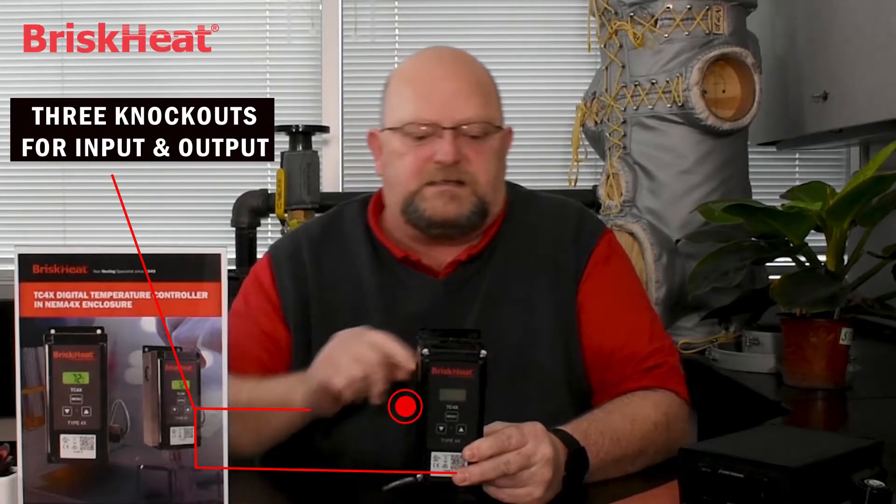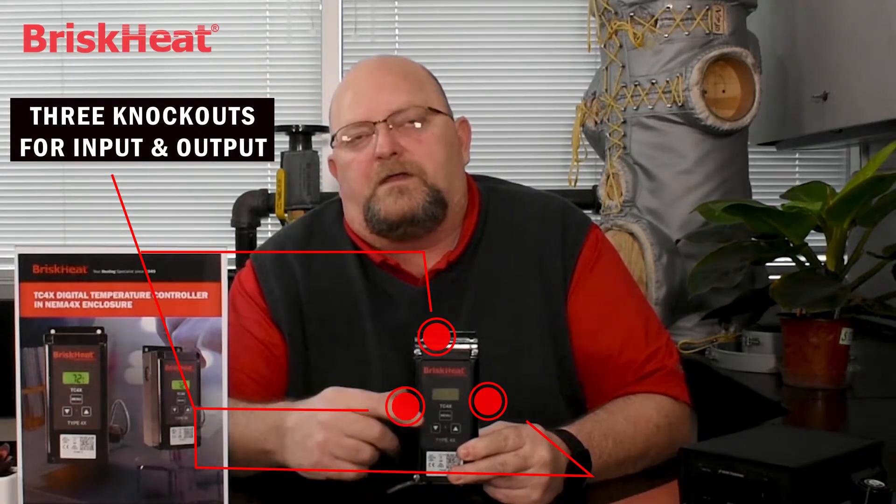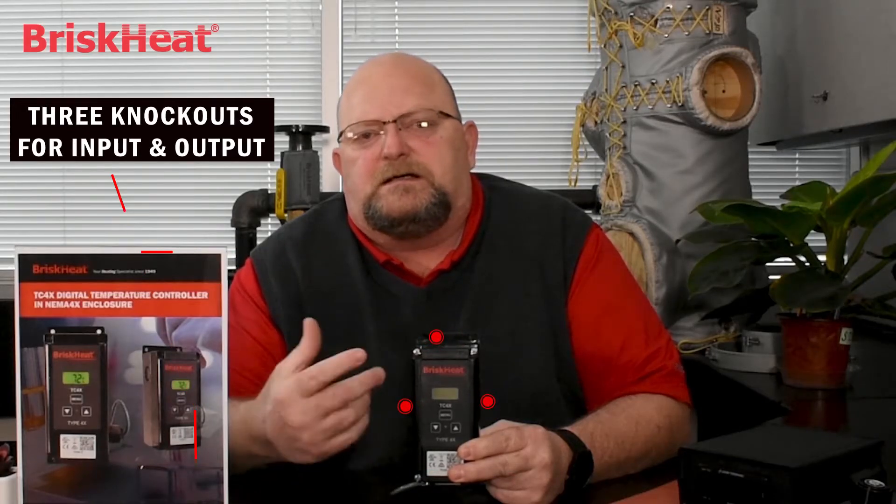We have three knockouts on it for your power inputs and outputs. They're located on the sides as well as on top. They are seven-eighths of an inch in diameter, which means a half-inch NPT watertight conduit fitting fits perfectly with it.